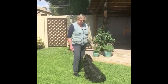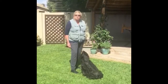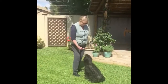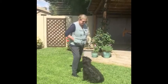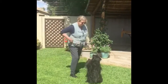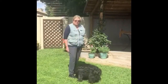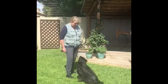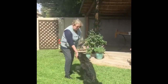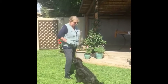Then you will start adding the cue. My cue is 'up.' You can use whatever cue you like. You will give the cue first and then the signal. Up. Up. Notice I am giving the cue and then the signal. Up. He is already showing that he doesn't really need the signal. Up. Good boy!